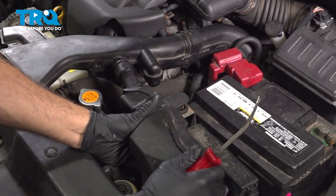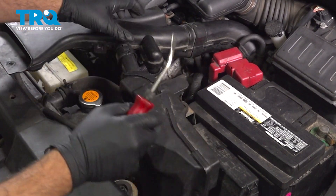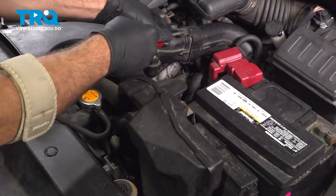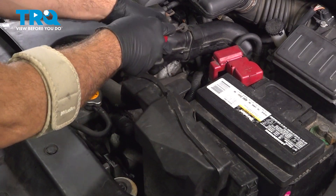Let's go ahead and remove the forward portion of our air intake. I'm going to pull up on the box right here and use our trim tool to disconnect this back portion.